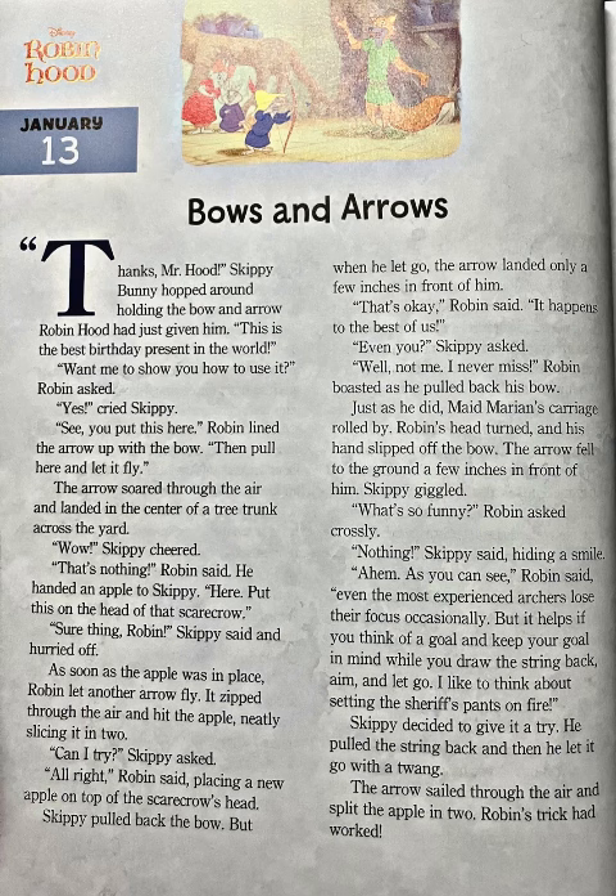He handed an apple to Skippy. "Here, put this on the head of that scarecrow." "Sure thing, Robin," Skippy said and hurried off. As soon as the apple was in place, Robin let another arrow fly. It zipped through the air and hit the apple, neatly slicing it in two.